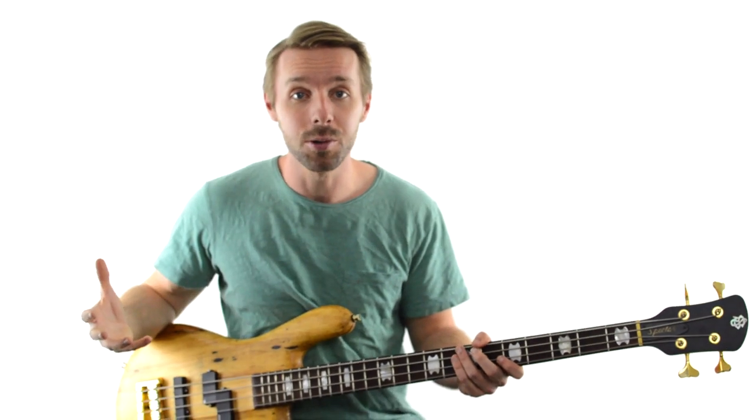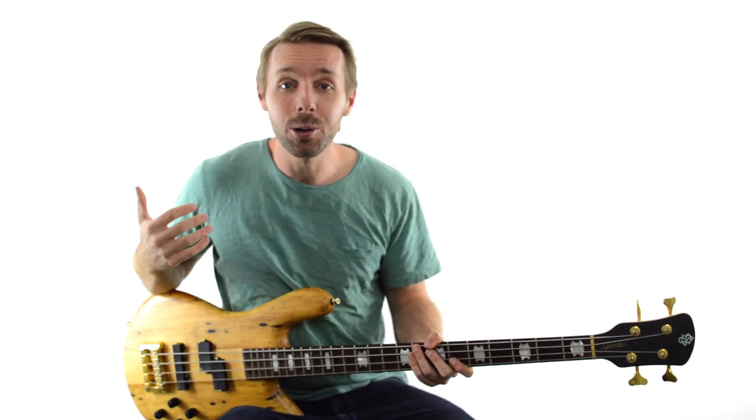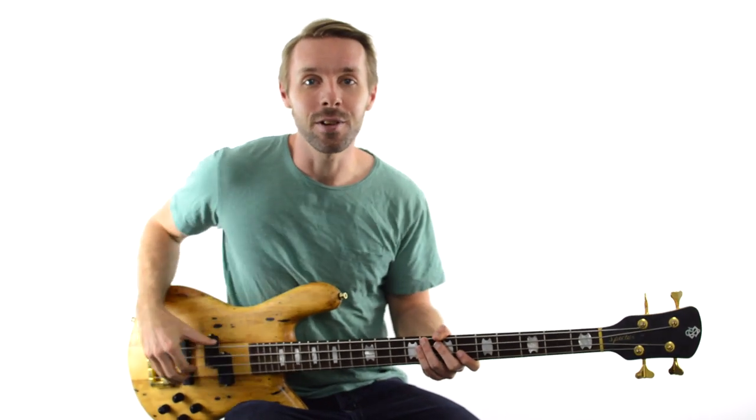To recap: you learned how to record professional sounding bass tracks using your iPhone. You learned that you needed some kind of interface to plug your bass into, like the iRig 2 that I was using, but once you're in, you just have to make sure that you can hear yourself by turning on monitoring and making sure that your gain is set to roughly the right place — and then you're pretty much off to the races. Thank you so much for watching. I'm Luke from becomeabassist.com and hopefully I'll catch you in another video soon.